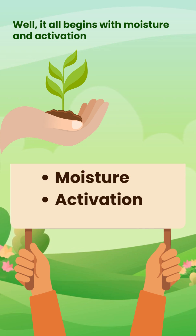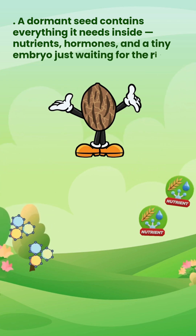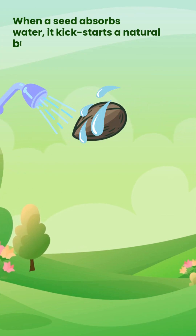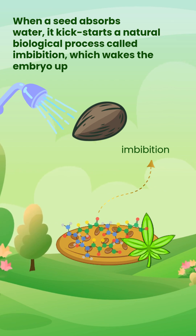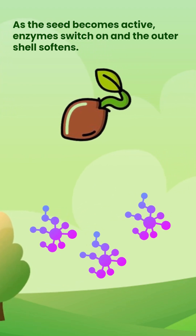It all begins with moisture and activation. A dormant seed contains everything it needs inside — nutrients, hormones, and a tiny embryo just waiting for the right conditions. When a seed absorbs water, it kick-starts a natural biological process called imbibition, which wakes the embryo up. As the seed becomes active, enzymes switch on and the outer shell softens.